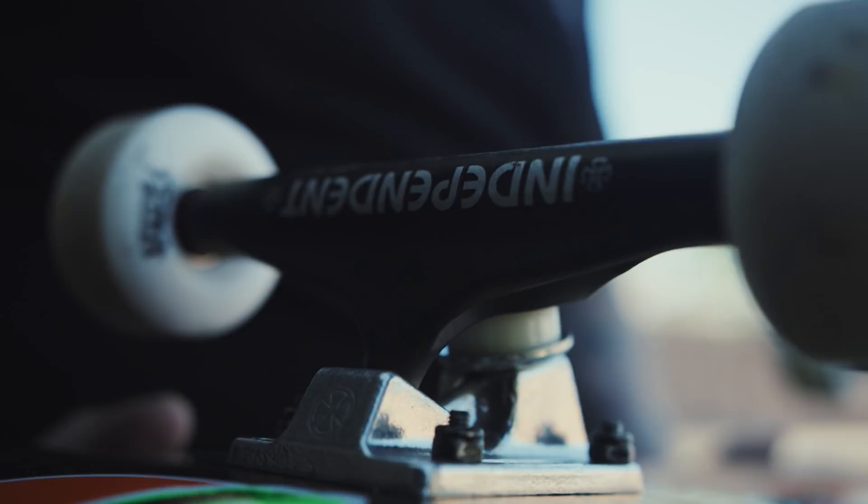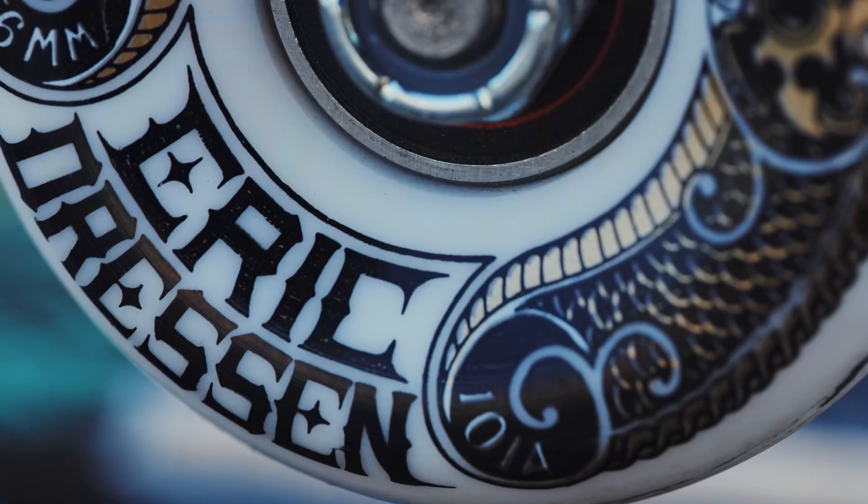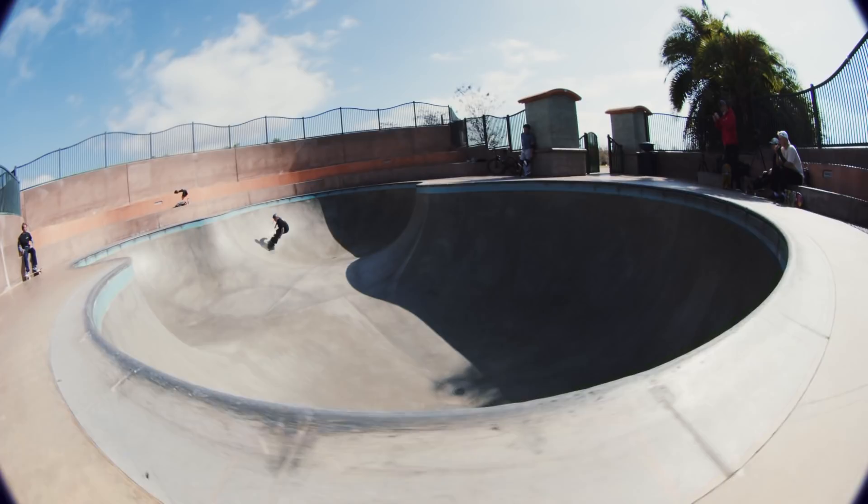My setup: I always ride Santa Cruz boards, Independent trucks, Independent hardware, and OJ wheels, the elite formula. I like to ride 56mm, and I like the 101 hardness. And then I just started riding the Bronson ceramic bearings, and they're insane. I've rode every bearing there is, and these are the fastest and smoothest.